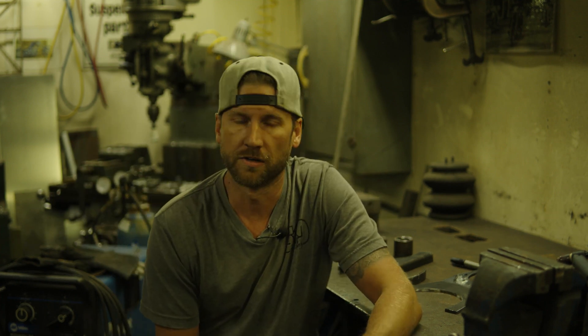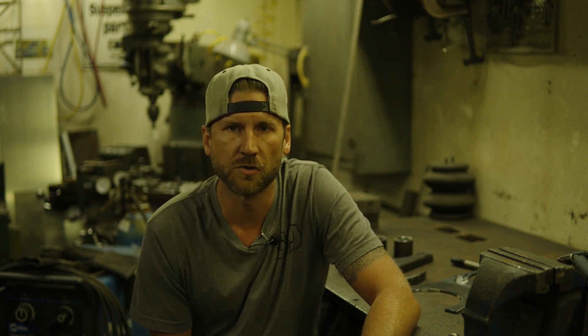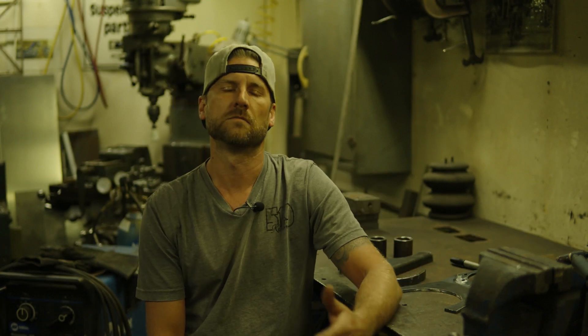So you're sitting in front of your computer or endlessly scrolling on your phone, thinking to yourself: if only somebody showed me how to build a set of upper control arms. Well friends, today all your dreams come true — well, that dream anyway, if you had that dream.